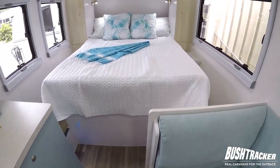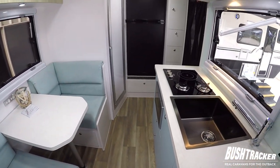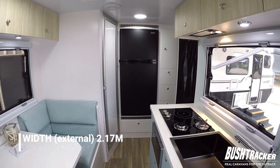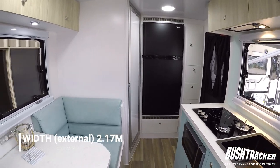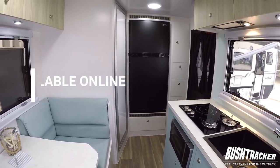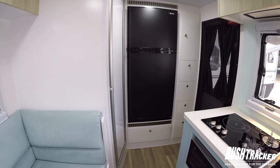So that's our 16 footer. You can see plenty of room for living even in a compact package, nice and easy to tow. Being a narrow width you basically don't even need towing mirrors on the vehicle, which is nice. Thanks for watching — any questions, feel free to drop us an email or comment on our Facebook. Thanks very much.